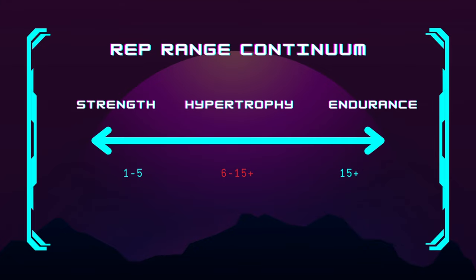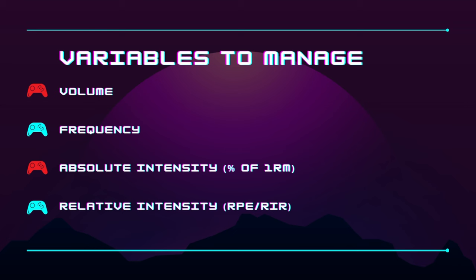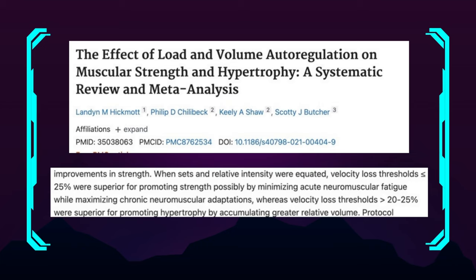Strength is specific to the load as well, so if we're thinking about getting strong we're thinking about rep ranges potentially sub-five — from one-rep maxes to five-rep maxes. To get better at those specific tests we need to train with higher intensities. For our squat, bench, and deadlift we need high frequency and high intensity, and we also want to train them relatively fresh, measuring relative intensity. Pushing these movements very close to failure can lead to worse strength outcomes because it increases neuromuscular fatigue.